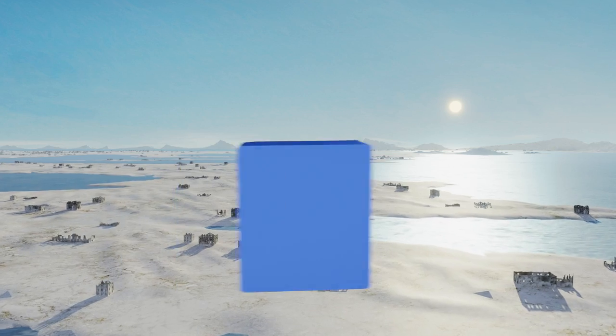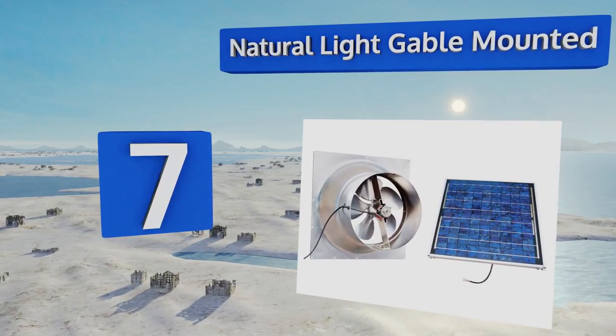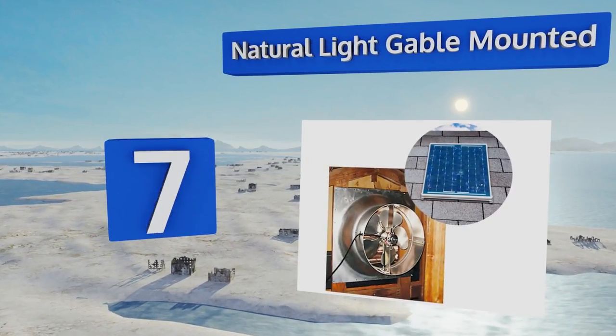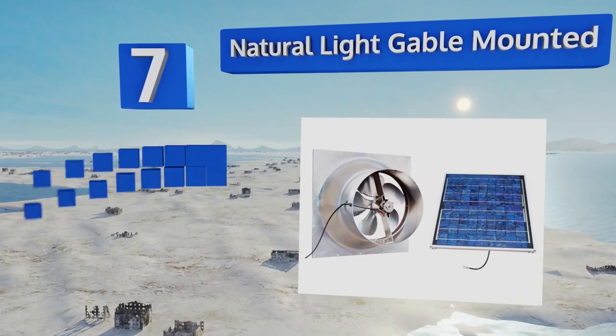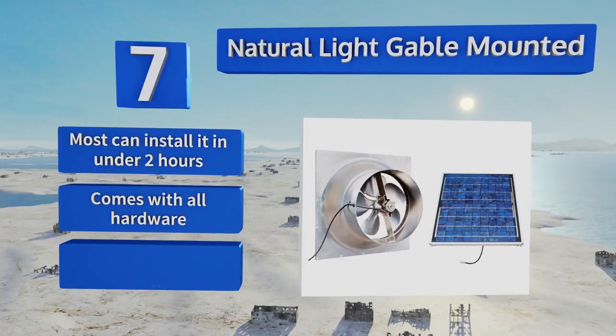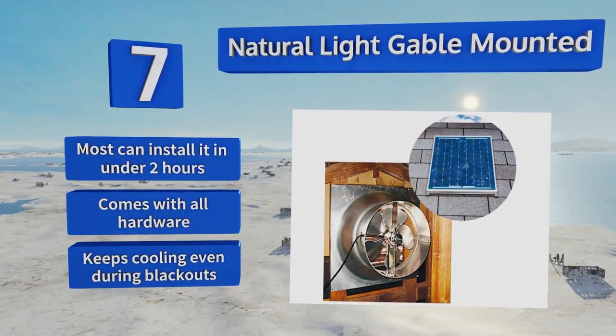At number 7, the Natural Light Gable Mounted is built with high-quality materials that ensure it will last for years to come. The company backs it up with a 25-year warranty that covers the fan, the housing, and the included solar panel. Most can install it in under two hours, and it comes with all the hardware. It keeps cooling even during blackouts.